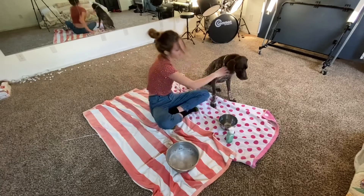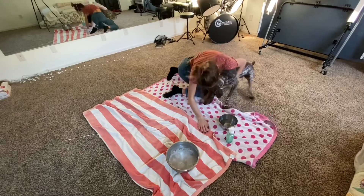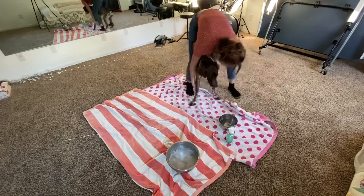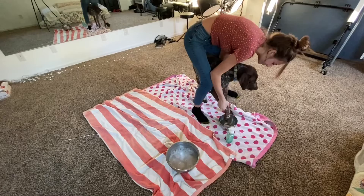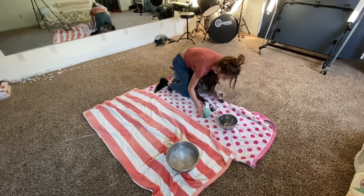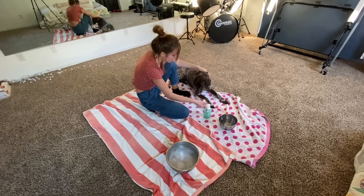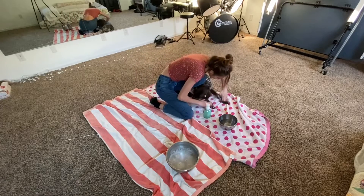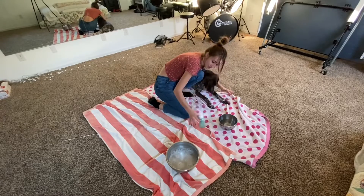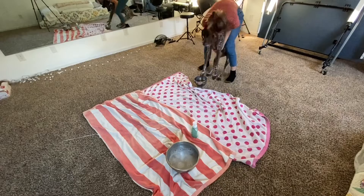All right, here we go. It's super easy. You're going to get his paw and you've got to dip it in. Now you get your soap. Tank, you've got to stop the spread. And then you get your soap and you wipe it on your little paws. And you can see, you're rubbing it on his paws. It's okay.